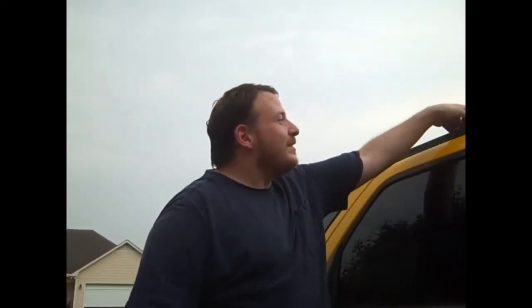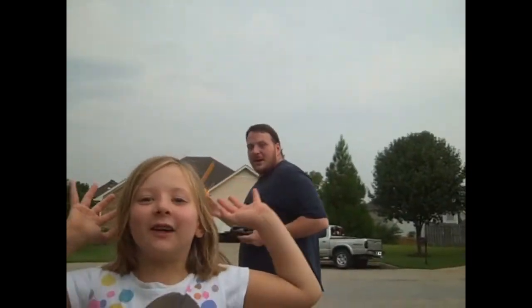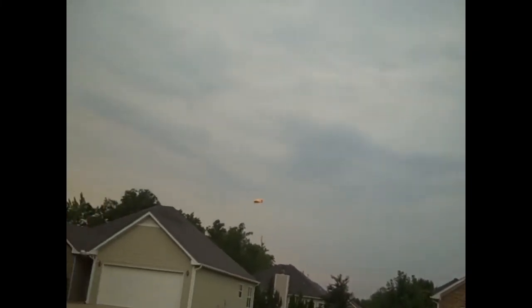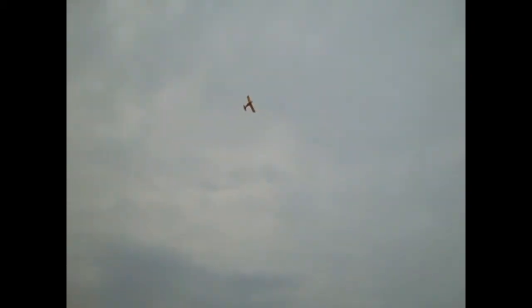Alright guys, I got my little niece Abby filming us. We're going to do one more flight. We forgot the DX7 like I said, so we're going to try it with the stock controller one more time. Katelyn is going to follow the airplane. Let's go. Now this is the Hobby Zone Champ guys — this is a Teach Yourself to Fly. We've got Kate chasing it around.